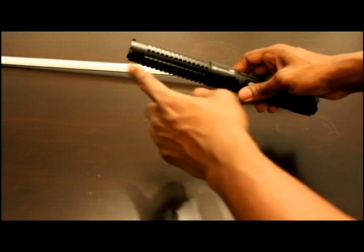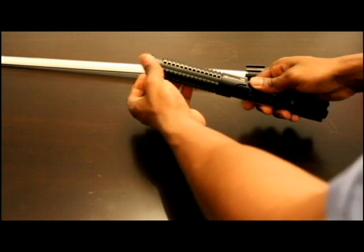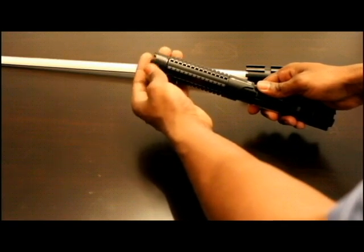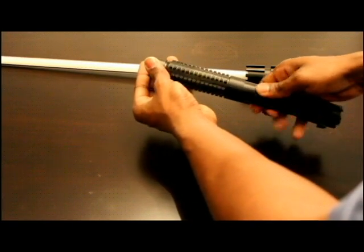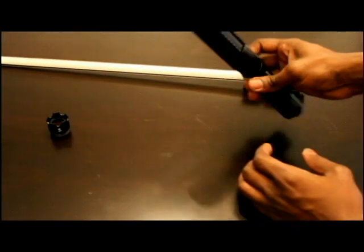What you're going to do is take this top part here and just unscrew it — it's just one of the lenses. Lefty loosey, righty tighty — just unscrew that and set it to the side.